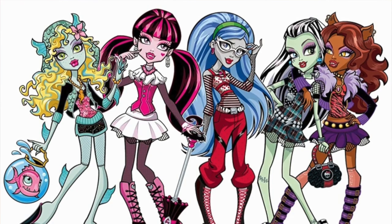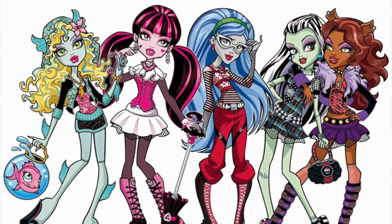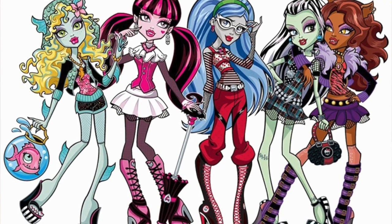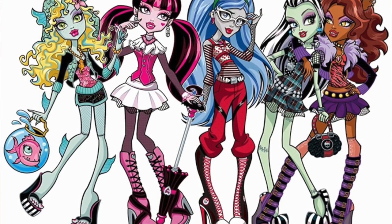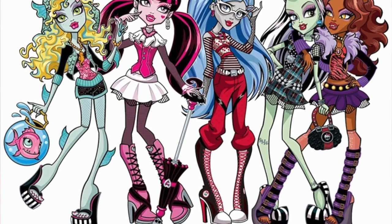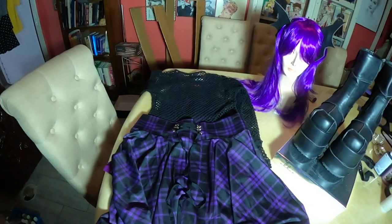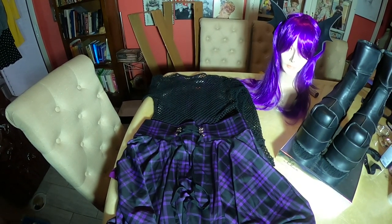I know a lot of us, especially goth girls, probably have a lot of these things in their closet right now. There are a lot of different options — there's a werewolf one, a ghoul one, this one's a bat, and there's a Draculaura which is the vampire one. So if you and a few ghoul friends want to get together and go out for Halloween, this would be a great option and very easy to accomplish.